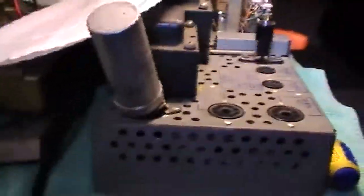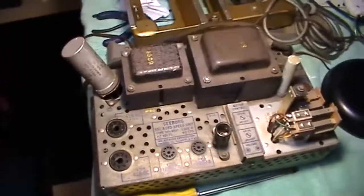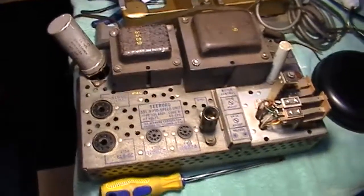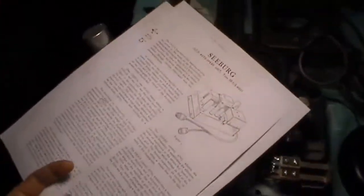So now when this thing clamps down on a small hole record and the arm goes up, this switch here will make contact and activate this unit. What this unit does is convert your power from 120 volts AC 60 cycles and change it to 44 Hertz 90 volts.